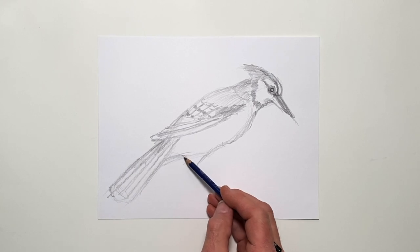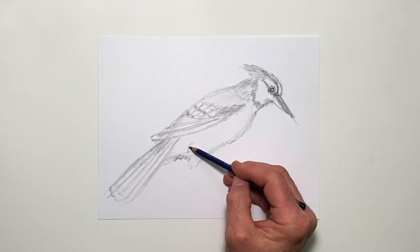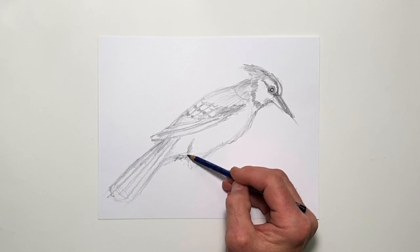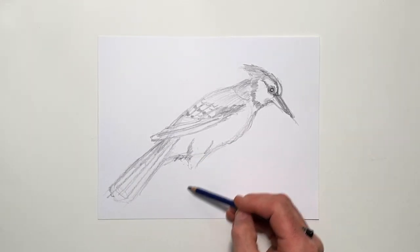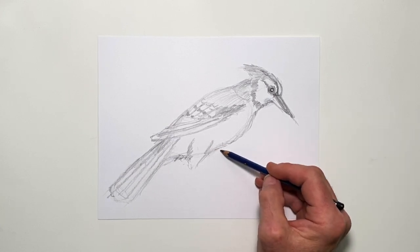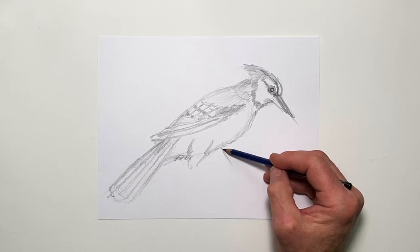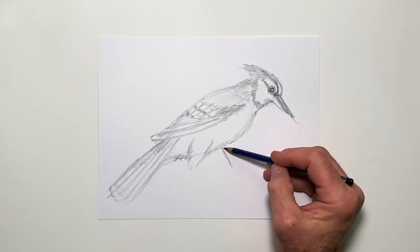And underneath here you have the downy feathers of the body. I'm going to carry the thigh of this bird up here like this, and up in here. We aren't going to see the overlapping thigh on the other side — in fact, we won't even see the thigh. I'm going to draw a line that comes out from the body right here.